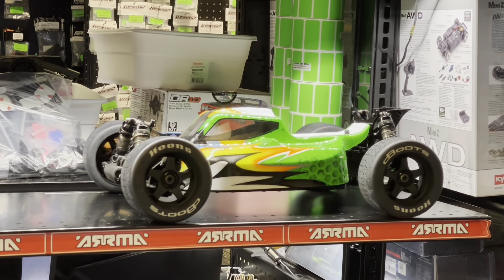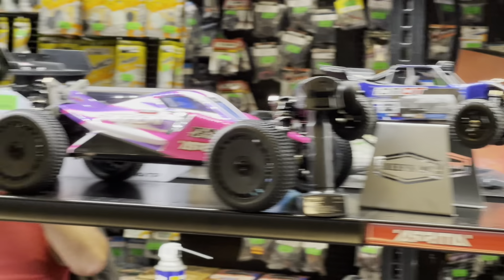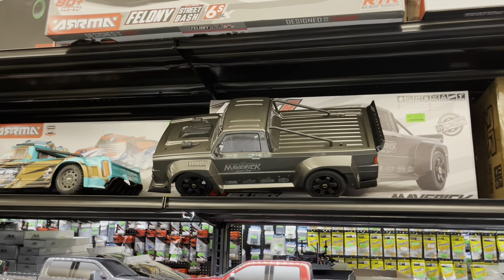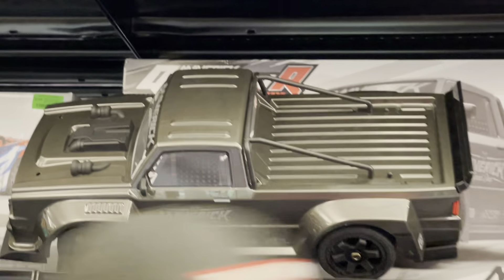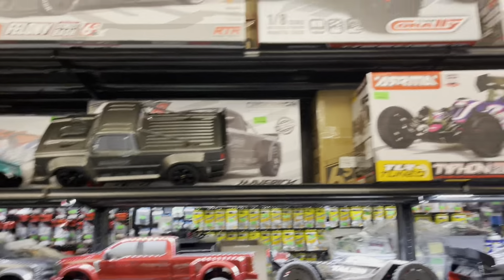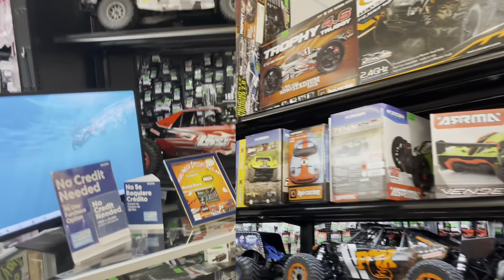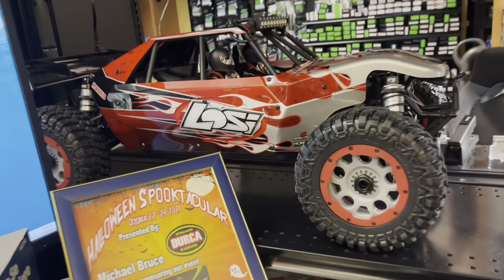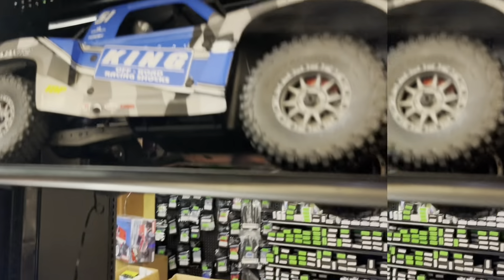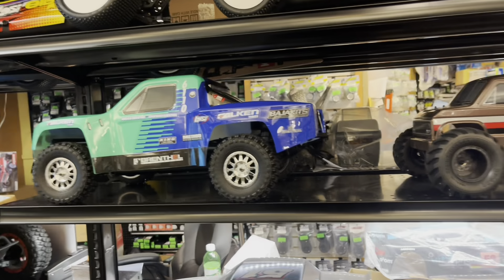I want to show you guys this dope build down here — that thing right there is incredible. You can pair it with this or this. I don't know what that is, it looks like a closer... Ion DT, super dope. The car looks like it's almost in fraction scale, man. Nice. I do need to see if they got composite ends for the outfit.